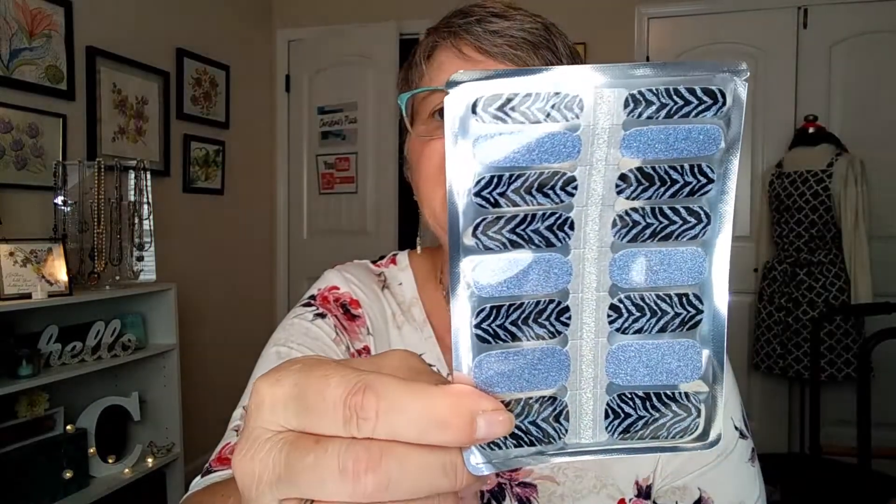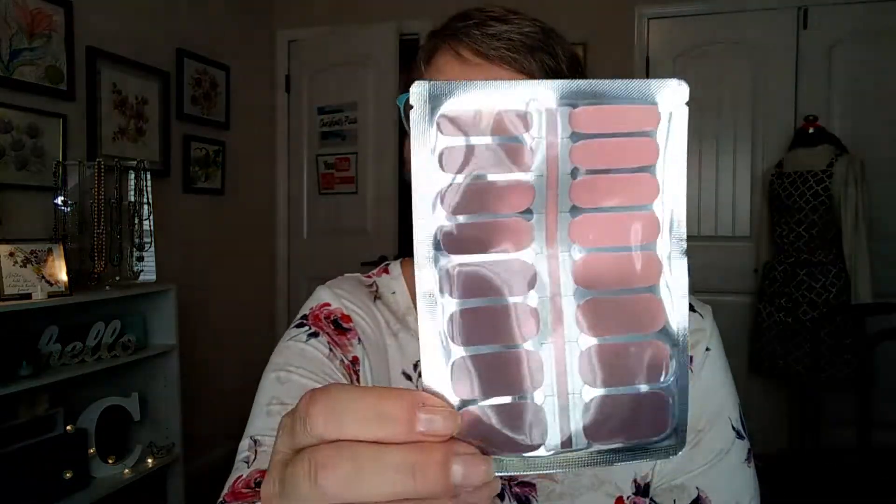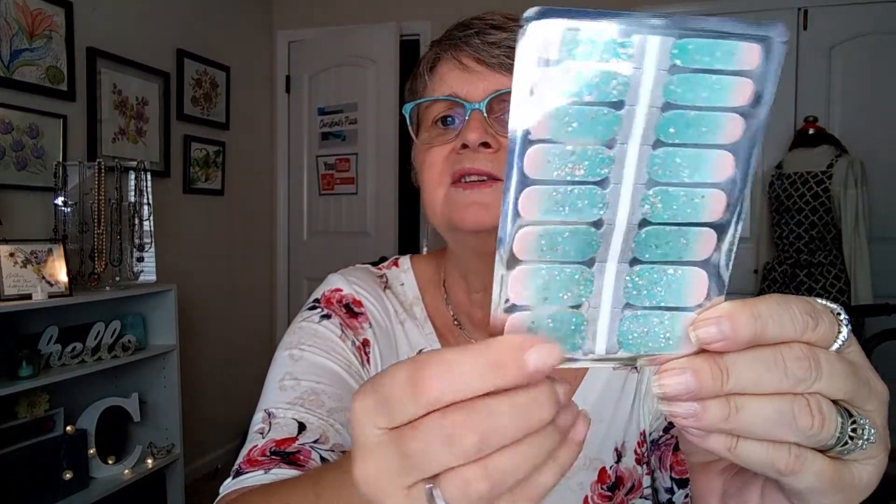The first one is a glittery blue and black stripe — I would say that's a zebra or tiger stripe, one of the two. And then the next one is a nice sparkly turquoise and green; those are very pretty colors together. And then this one is kind of like an ombre mauve, ombre pink. And then the last one I really like — it's kind of like pink here, and then it ombres into the turquoise glitter. I love that one.